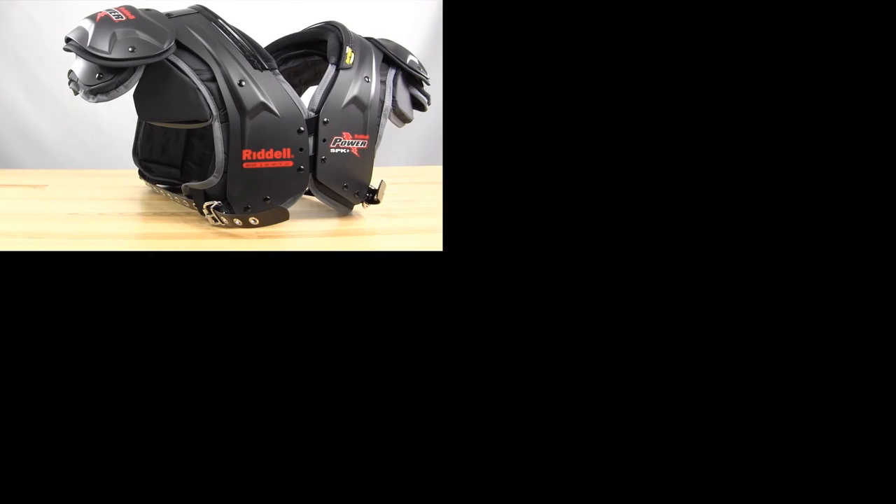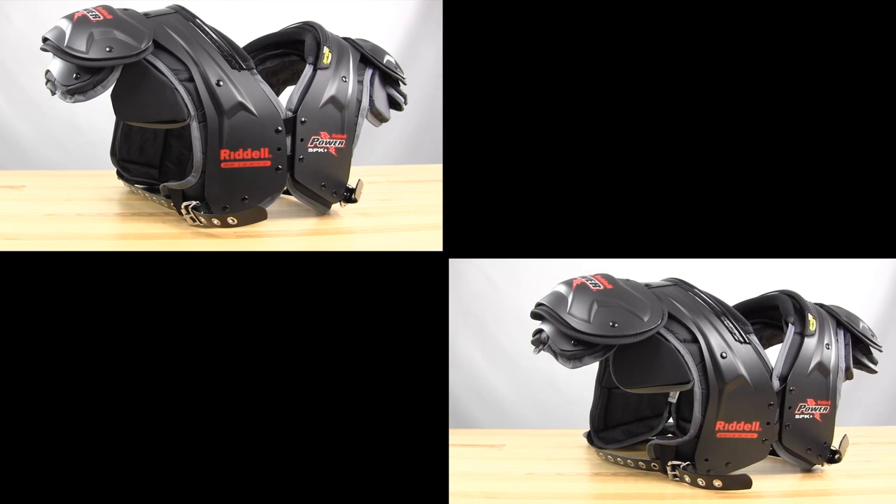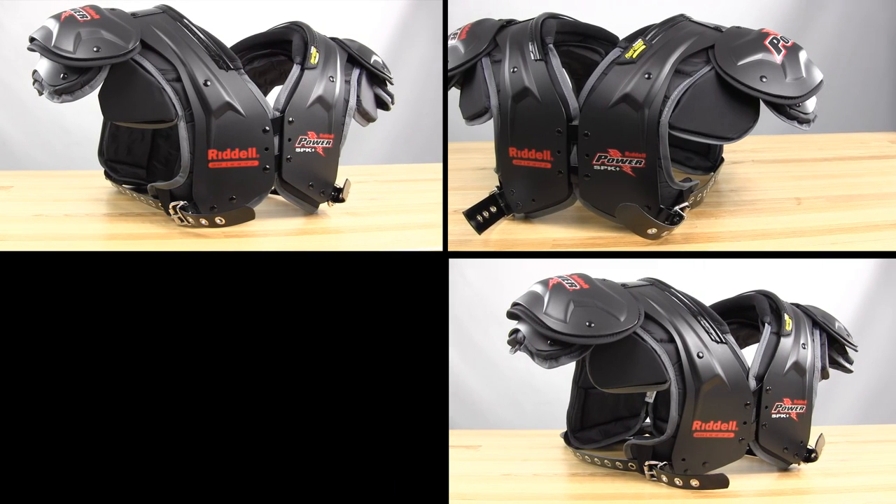They come in four versions: a quarterback/wide receiver, running back/defensive back, fullback/linebacker, and then lineman pads.